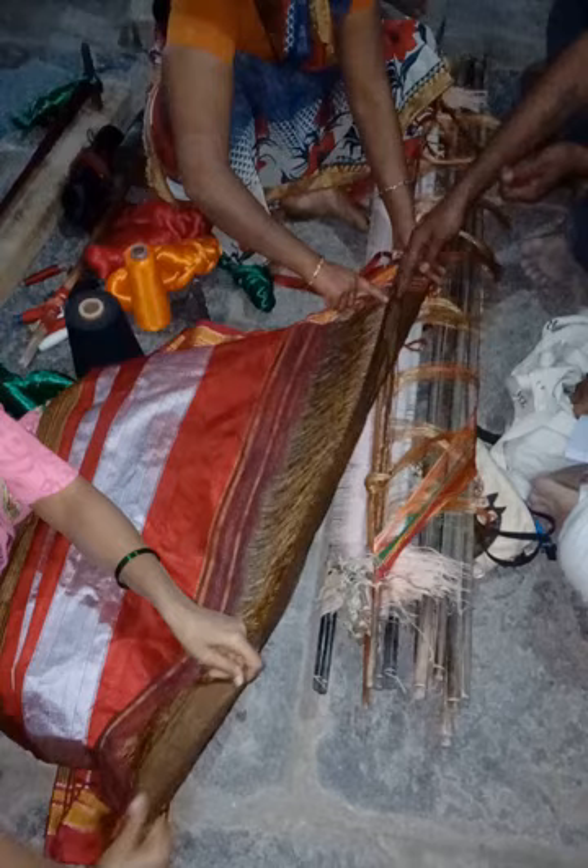Traditional borders — i'chiki, e'gomi, e'jari, and i'v'gaedadadi — and modern gaiathri are unique ones in Ilkhal saris, with width ranging from 2.5 to 4 inches. Border color uniqueness: red usually, or maroon, dominates.